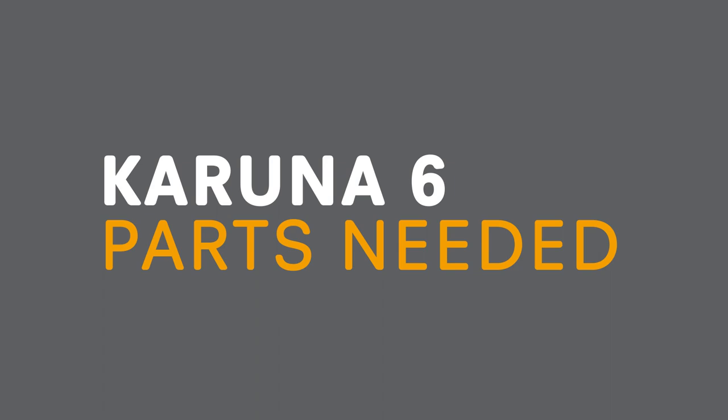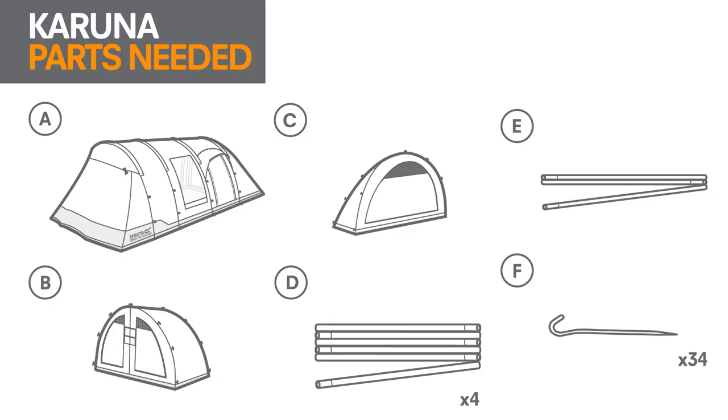First, check you have all the parts you need. In your bag there will be the flysheet, two inner bedrooms plus a divider, four fibreglass poles, a smaller fibreglass pole for the door porch, and a peg bag.